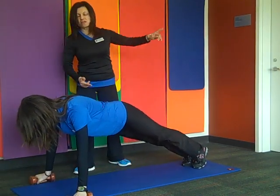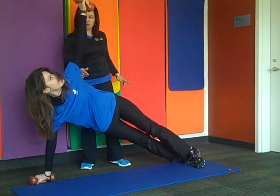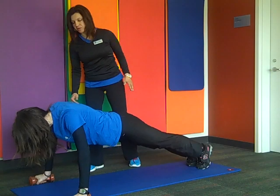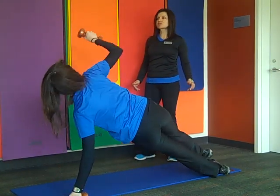Now extend the arms up and rotate — bring your arms up and rotate your body. Then go down again, bend the elbow, and bring the chest all the way to the floor. Now the other side: bring the arms all the way up.